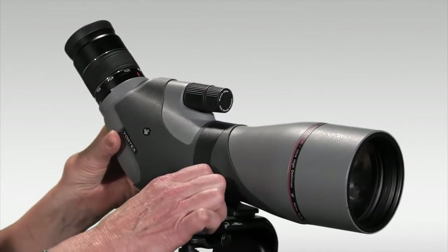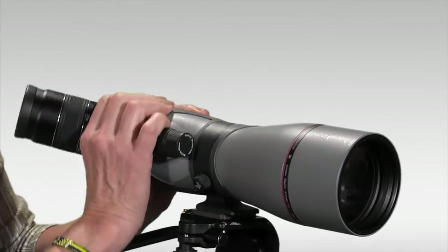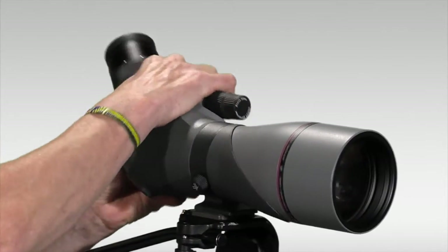By turning this knob, I can rotate the scope body on its tripod mounting foot like so.